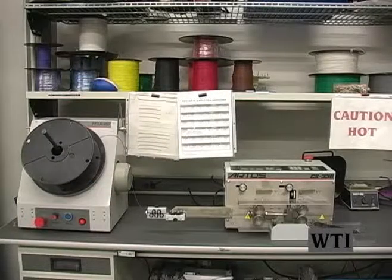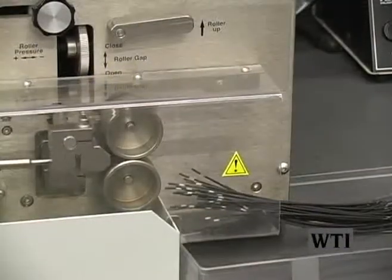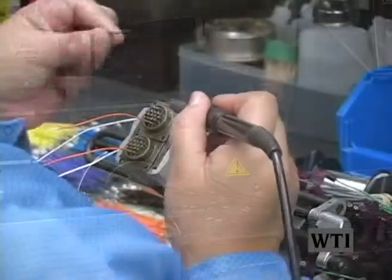Wire stripper and cutting machine: used to get very accurate and repeatable lengths of wires of various gauges. Crimping machines: used for crimping wires to pins for insertions into header components.